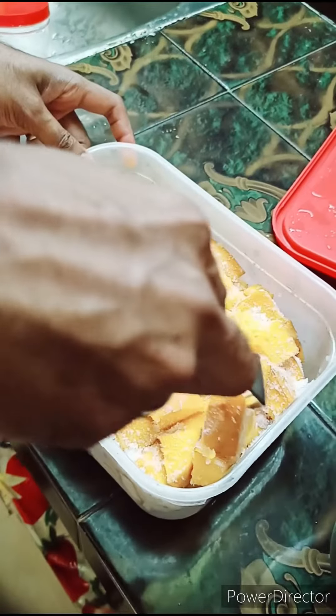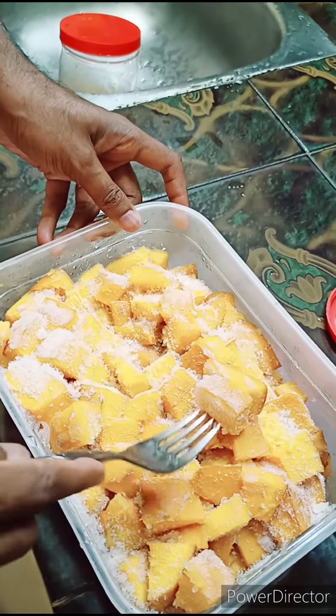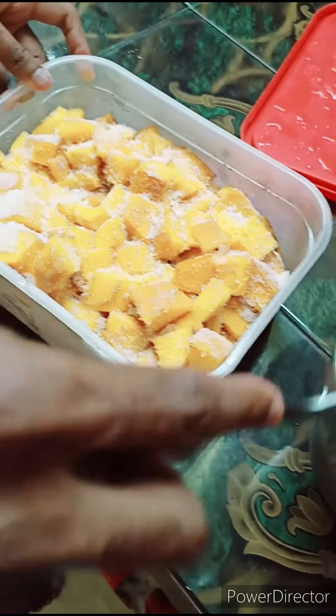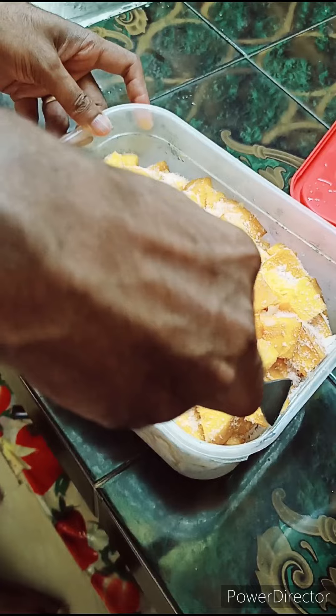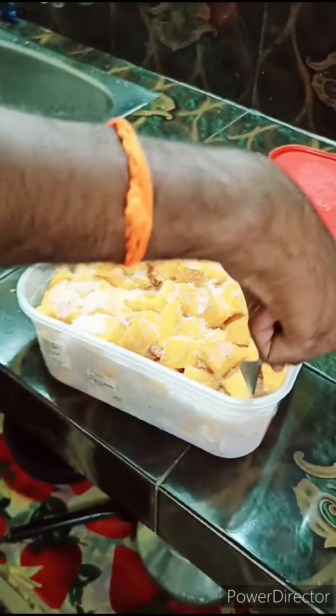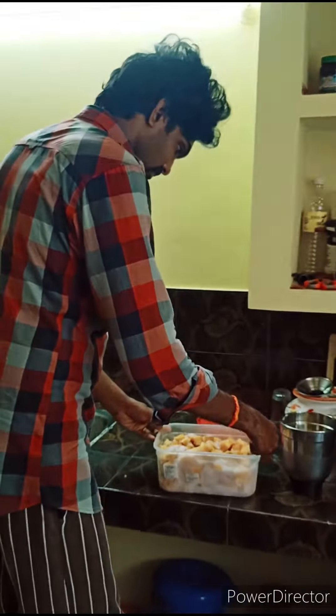Now we have a dish for the freezer. We need to add some juice to the top — put a cup in the freezer. You will have the same thing for the food. I will add some of the ingredients here.